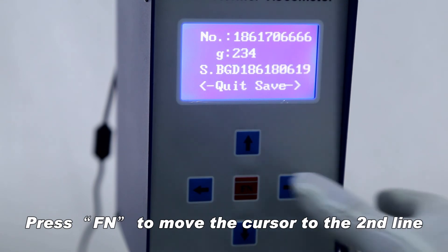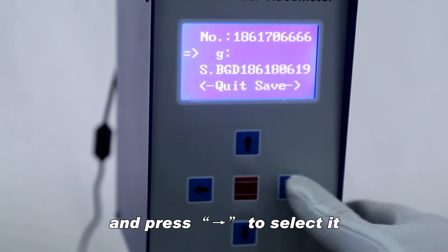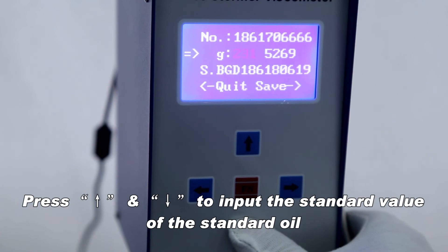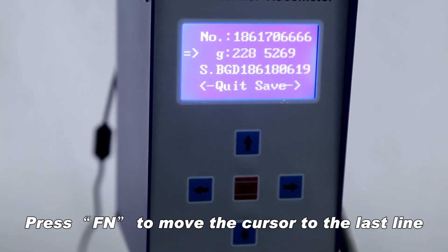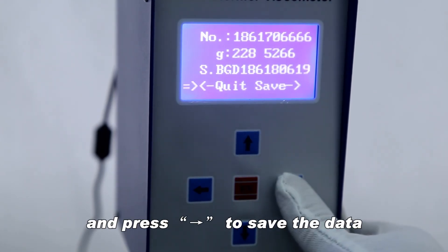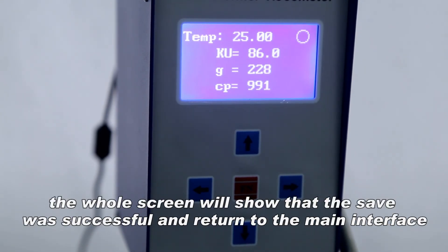Press FN to move the cursor to the second line. The number following the G will start to twinkle — press to input the standard value of the standard oil. Press FN to move the cursor to the last line and press to save the data.